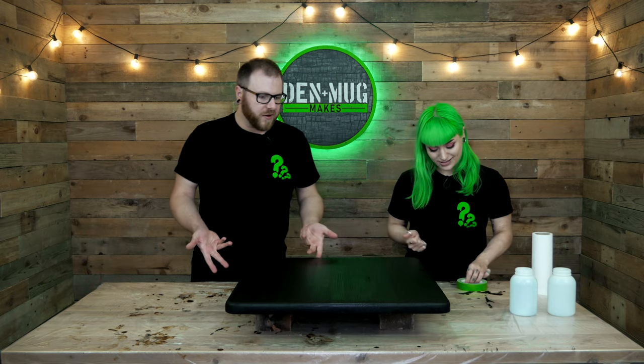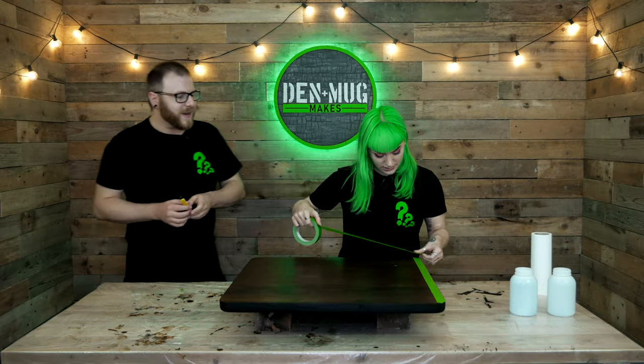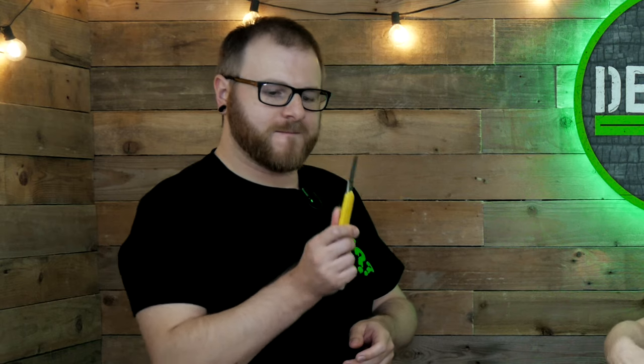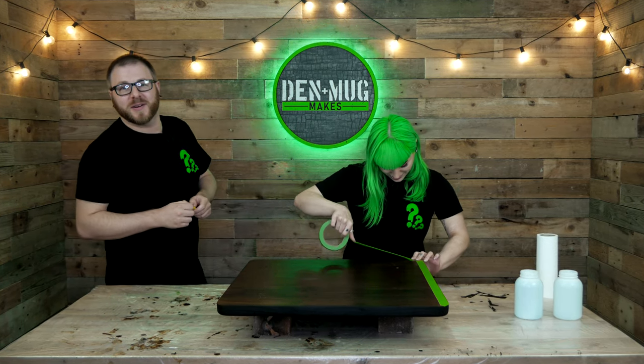I am liking that - that looks nice. Shall I use my magic powers to dry it? Wow, that was quick. Shall I flip? You do the flip, I'll do the tape. So why are we taping this? Because we don't want resin on the base - it's probably going to drip under and we can't be bothered with any more sanding.